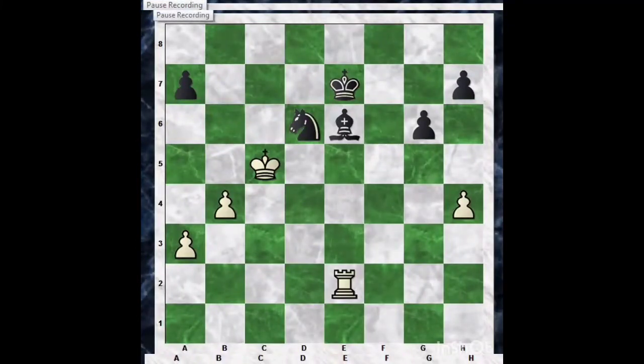Hello chess lovers, hope all of you are great. In this video we are going to learn about an important topic — the threefold repetition draw, also called the 'photography draw.' There are six types of draw, and this is the most complicated type because of the FIDE rules. Claiming a threefold repetition draw needs some extra caution, especially for beginners. After seeing this video you will be able to understand it clearly.